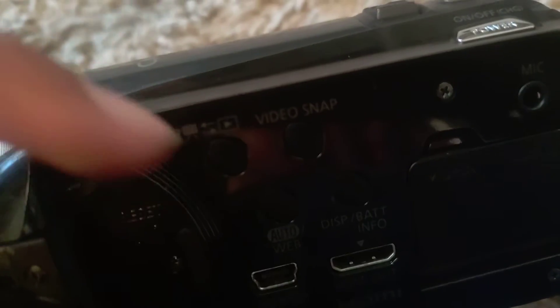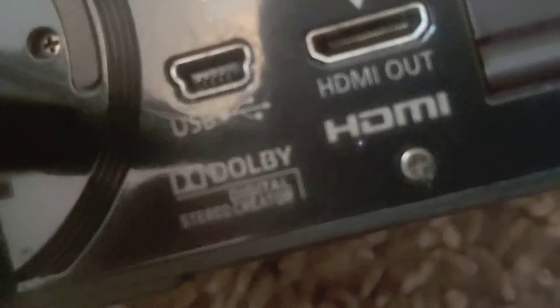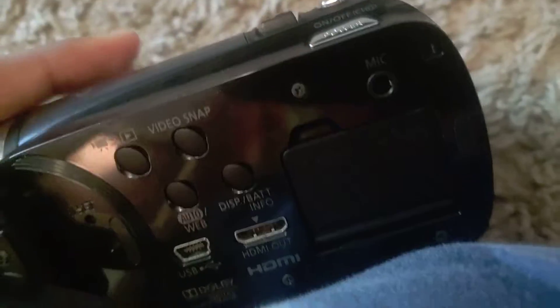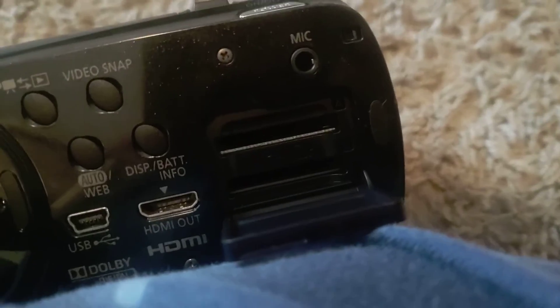It has no buttons on one side, but there are some buttons here. This one is for viewing all your photos and videos, this one resets the whole thing, this one I think is video snap. Here's the USB connection port, and this is the HDMI out — no VGA, which I hate. And these are the SD card slots.